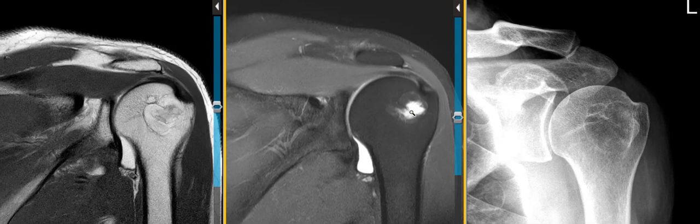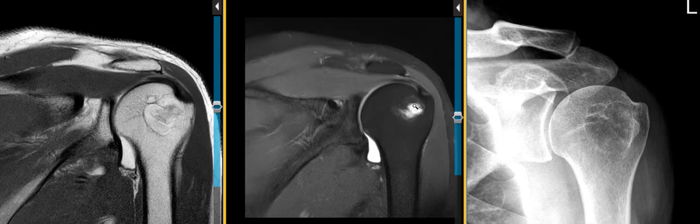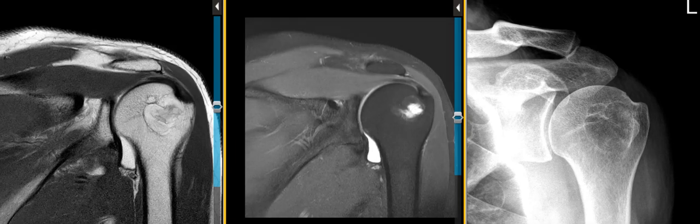Now centrally this is bright or hyperintense in this sequence, and when we see the brightness like this, we think about a benign bone lesion called an intraosseous lipoma. The lipoma will have fatty marrow — fat signal that's just like the fatty marrow around it — so they can be kind of hard to see on these images. And centrally, sometimes they can go on to have granulation tissue or cystic necrosis centrally, so they have fluid signal in the middle.